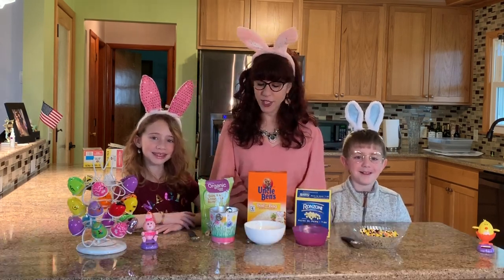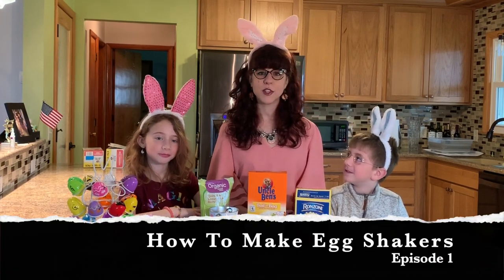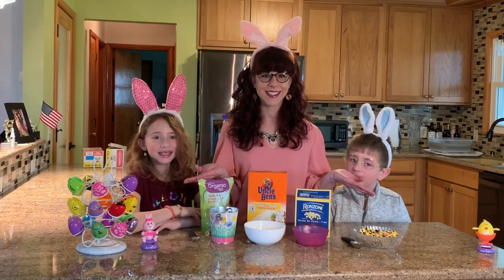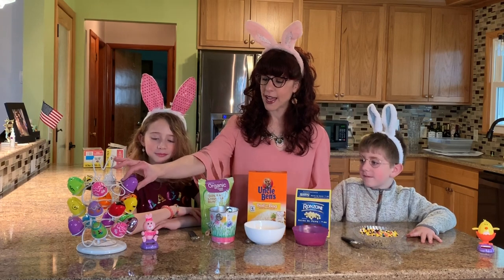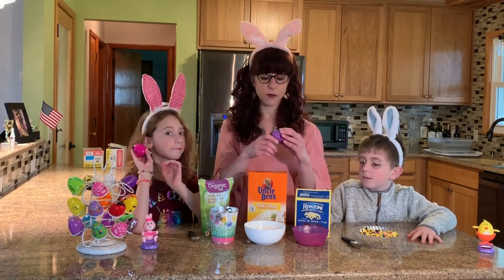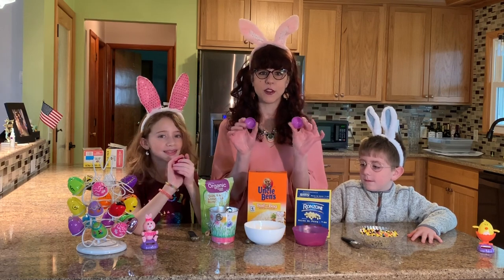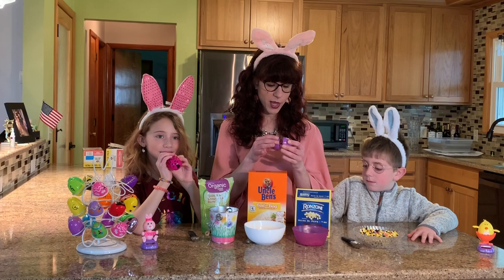Today I'm going to show you how to make a simple egg shaker out of stuff that you might find around the house. Because this time of year we're celebrating Easter, you might have a lot of these plastic eggs left over from Easter's past when the Easter Bunny does Easter egg hunts and fills them up with little candies. We're going to fill them up with different items to make our egg shakers.